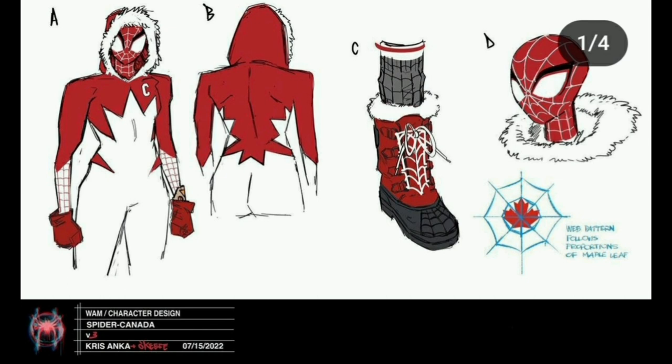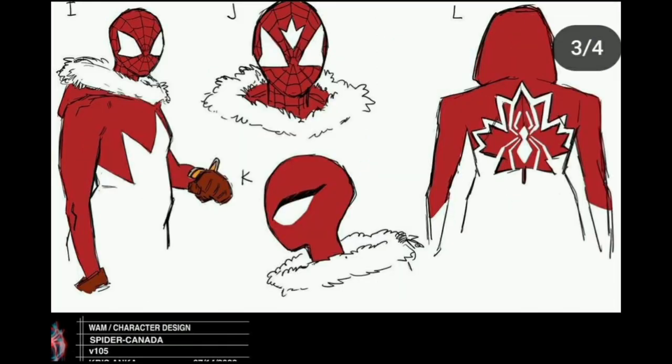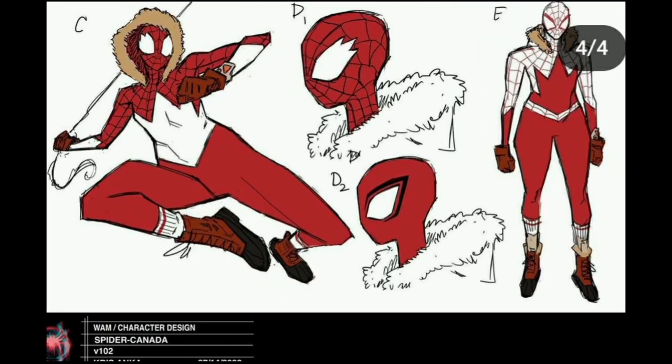Spider-Canada had a blue costume in the movie with a hockey stick. The fluffy hood gives Kenny vibes from South Park. I like the design on the back and the Canada maple leaf. I'm not sure about when they try to make the maple leaf look like eyes, but option D has my favorite eyes — I like D the most.